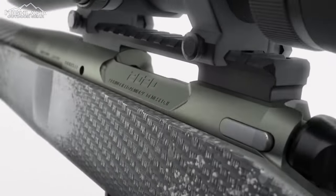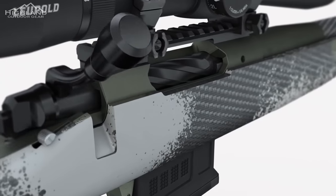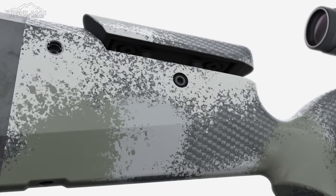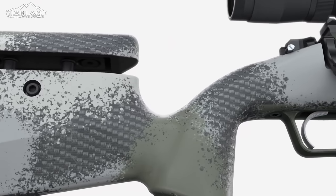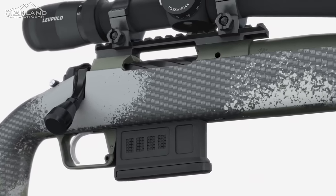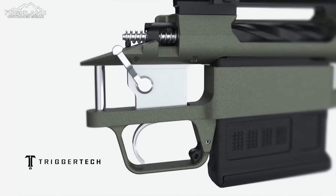The Waypoint is built around the custom-grade Model 2020 action. Dual-locking lugs on the fluted bolt run smoothly down EDM raceways for perfect engagement every time. The action is pillar-bedded to an ultralight carbon-fiber stock for rigidity and strength, and paired with an adjustable TriggerTech trigger for a tuned, crisp break.